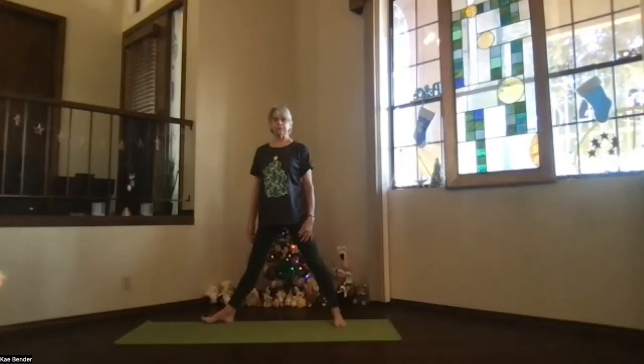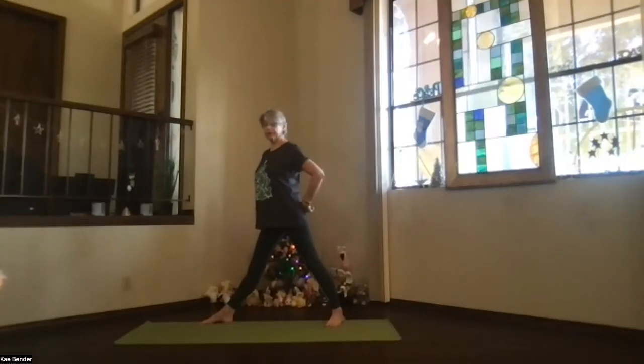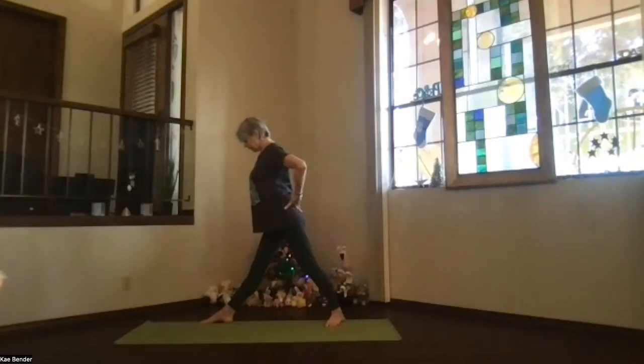Start with your toes straight ahead, hips open. We're turning the feet: the 90-degree foot so that the outside of your toes are parallel to the side of your mat. The other foot angles slightly forward so the knee and toes keep going in the same direction. You're pivoting your whole body toward that front foot. Front hip back, back hip forward. Get as aligned as you can.